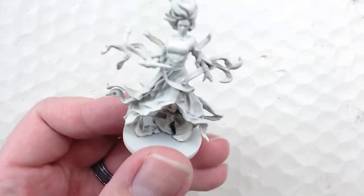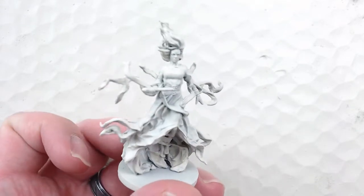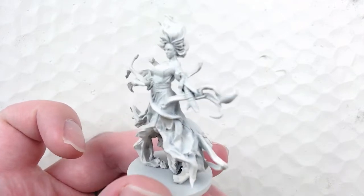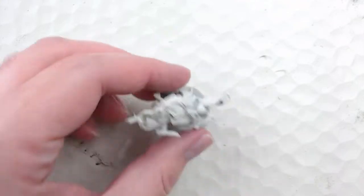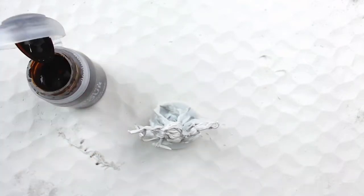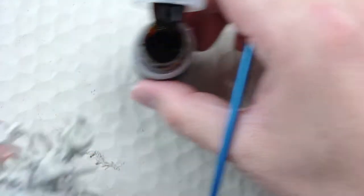Today we'll be looking at Sleeping Beauty from the Twisted Fables board game. For Sleeping Beauty, my palette is going to be relatively straightforward — a darkish black for the hair, a dingy dark gray for the gown (I don't really want to go with a bright white), some brown for the belts, and a light flesh tone for the skin.